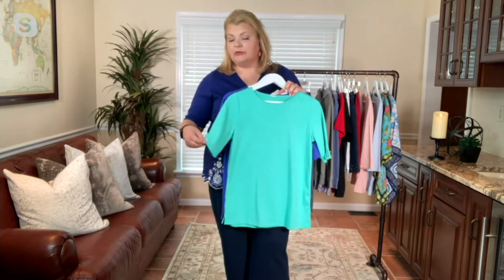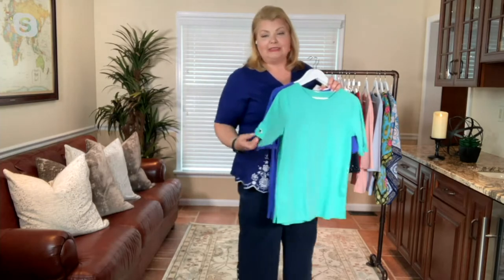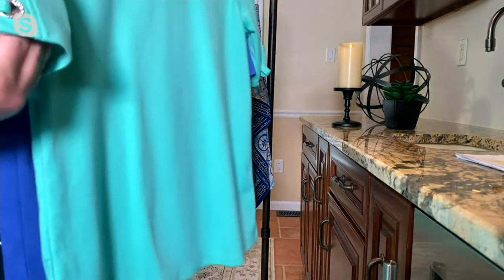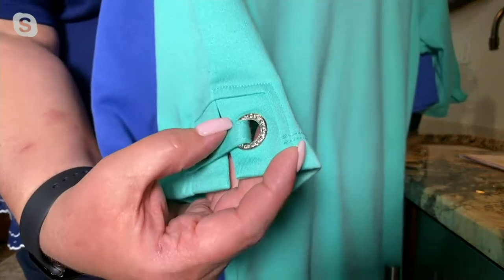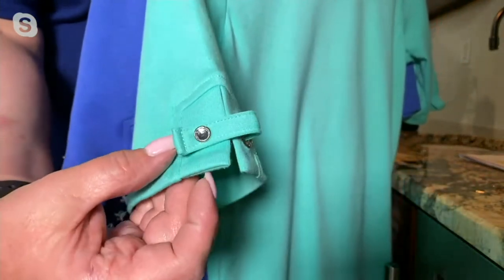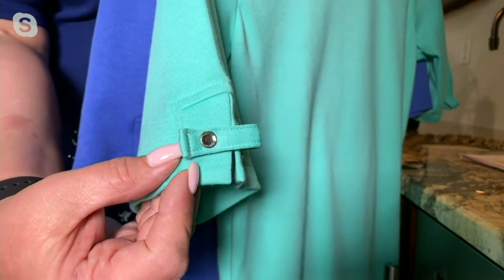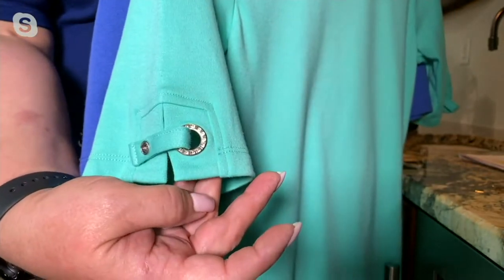I'd love to go to the close-up camera to show you one of John's favorite elements in a t-shirt. Here you have that beautiful silver-tone rhinestone grommet with a tab, and then a sparkly snap with a little vent. Love that little detail.